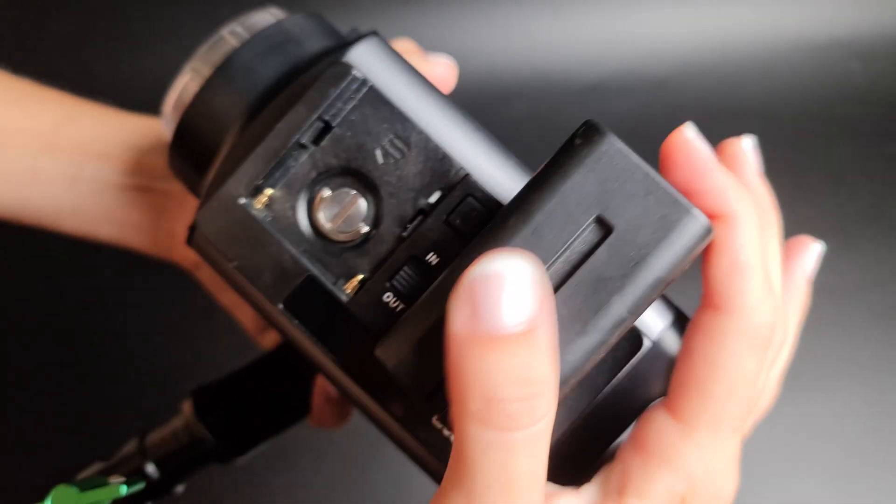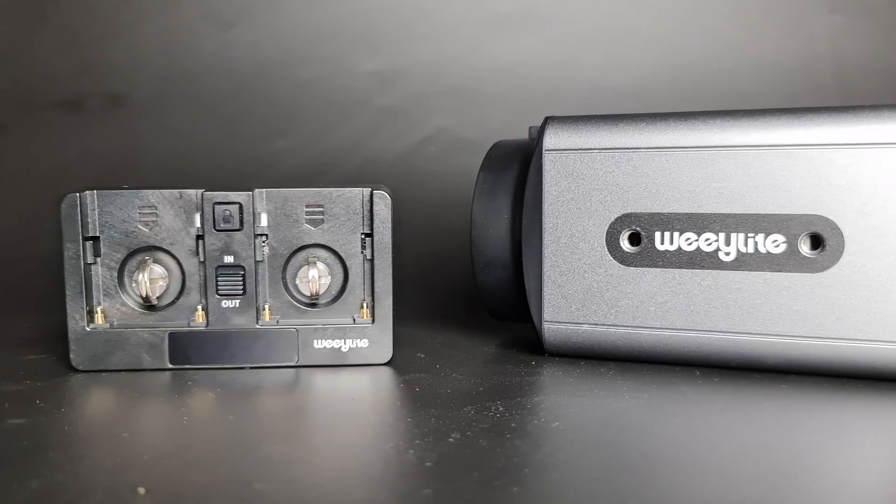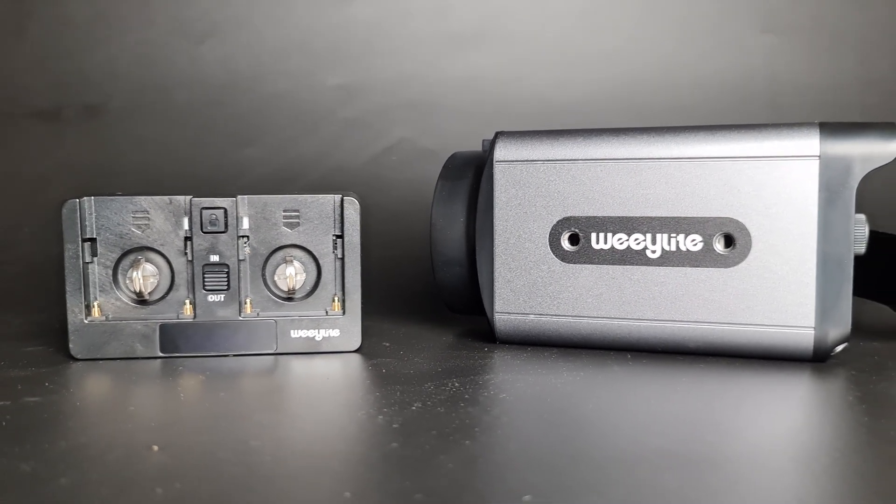WeLight provides two powering options for the Ninja 300: a DC adapter or two batteries. The kit comes with a DC power cable and a battery plate that accepts NP-F batteries. NP-F 970 is recommended.